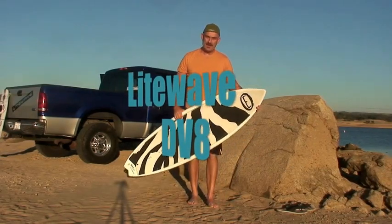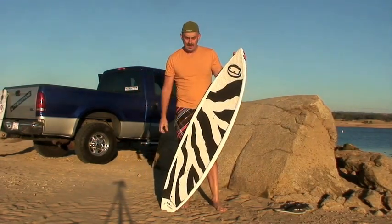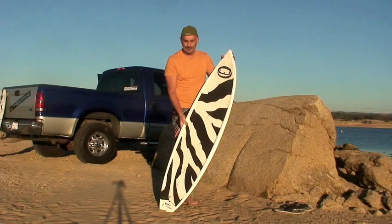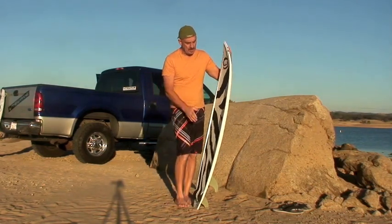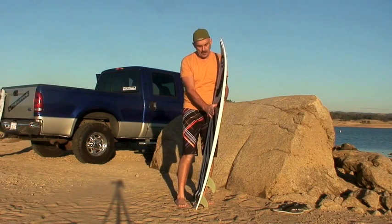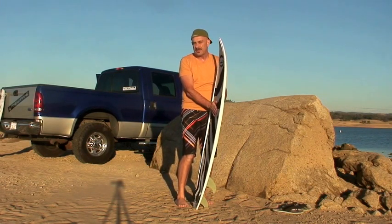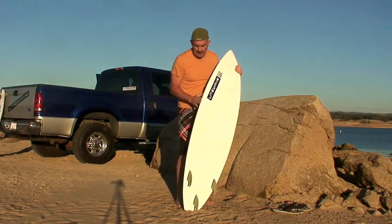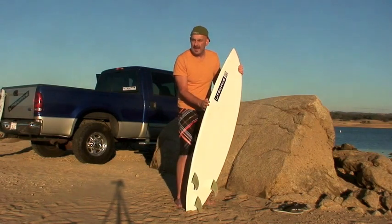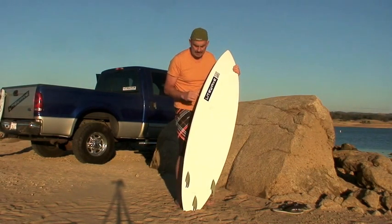This is Lightwave Dave. I wanted to give a product overview of the DV8 — the latest kite surfboard from Lightwave. It's unique in that a regular surfboard is about two inches thick, give or take a little bit, while this one is a quarter inch thick. You can see it still has tall rails, so we can round the rail and make it shaped more like a surfboard rather than a thin twin tip.